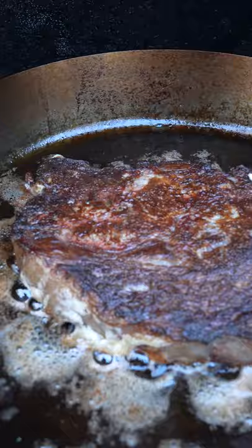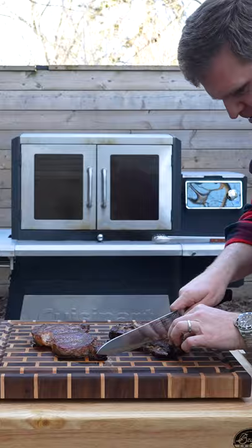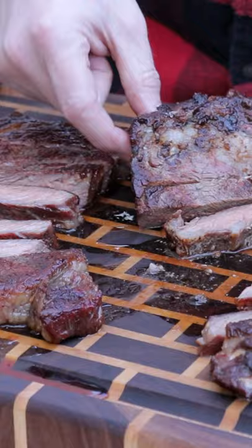Then pull them off, let them rest a little bit, and just check out the crusts on these two. Both are looking pretty good. The mayo steak — you could almost scratch off the crust, and there was a hint of sweetness to the steak. You didn't taste mayo; it wasn't that bad.